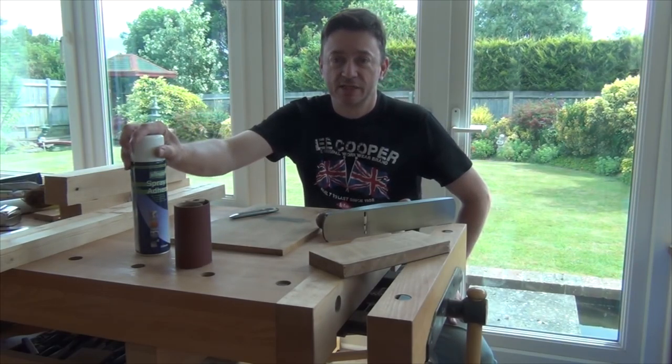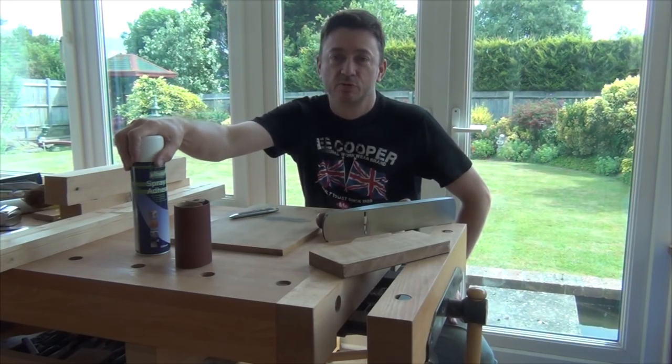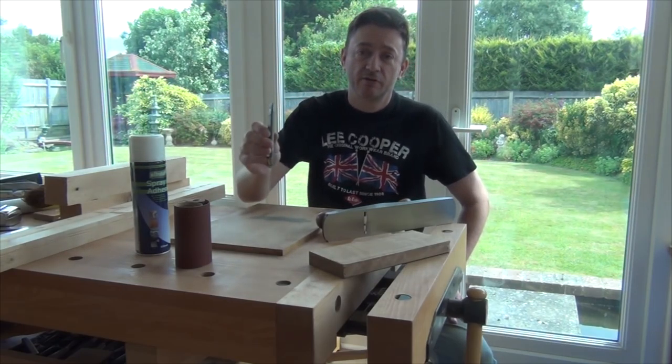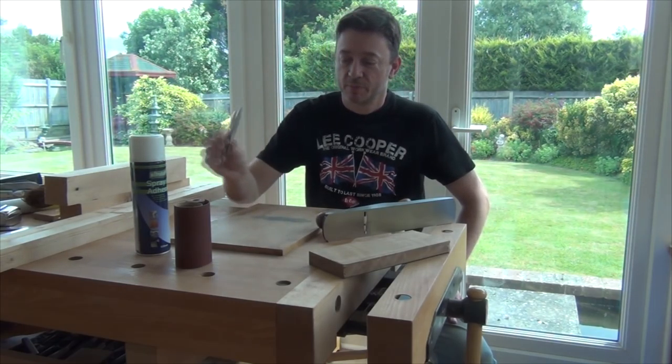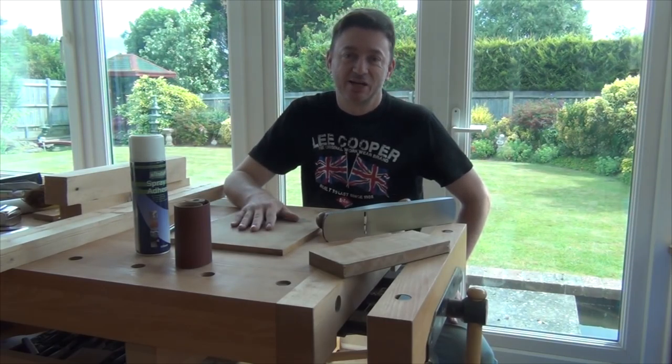I've got some spray adhesive because although we want to stick the sandpaper down, we also want to get it off reasonably easily. I've got a knife to cut the sandpaper or abrasive paper and a cutting board. So let's get going.